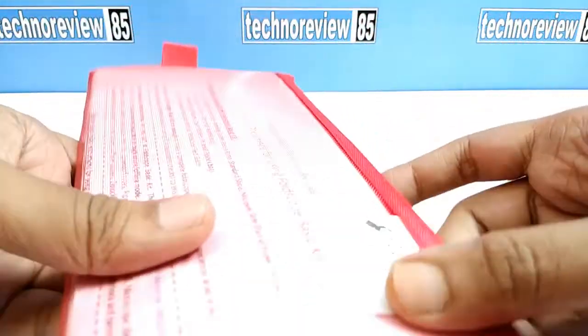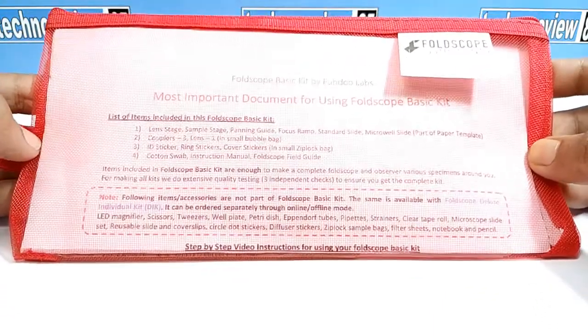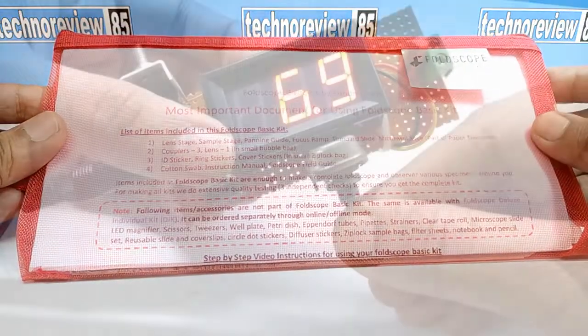Dear friends, in this video I am going to show you a paper microscope. But don't think it is a toy. I am wondered by testing its performance. So let's get started.